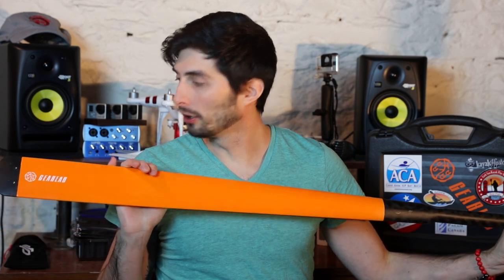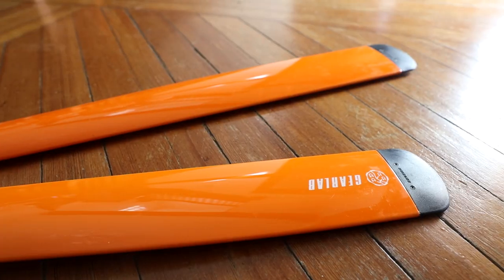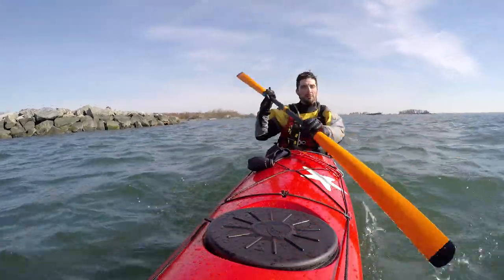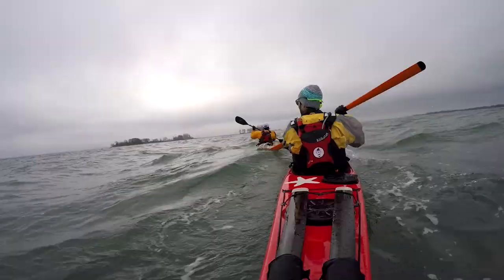Hi, I'm very excited about this video. I'm going to be reviewing GearLab's latest carbon fiber Greenland paddle, the Nutellic. I feel very lucky to have been given the chance to paddle with it, test it, review it, and then report back my findings.